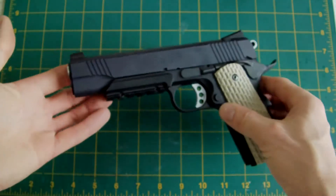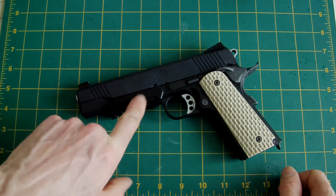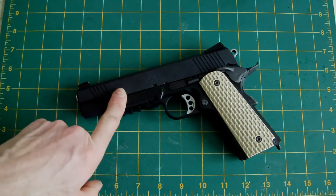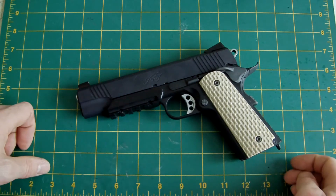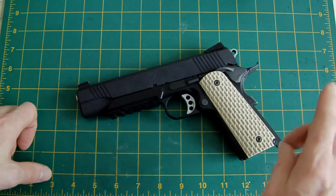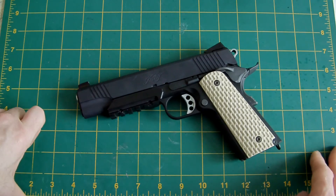I've taken this out to the range and test fired it — she fires lovely now. The recoil with the new 150% recoil spring is great. The recoil spring is from King Arms; there are other manufacturers, but the King Arms ones were cheaper and I've always stuck with them. They're chrome-coated as well, so they seem to last longer and don't rust.